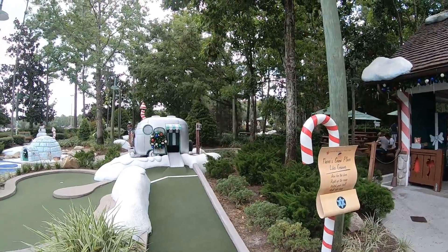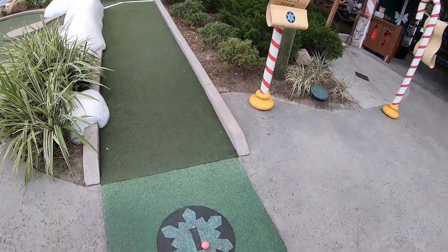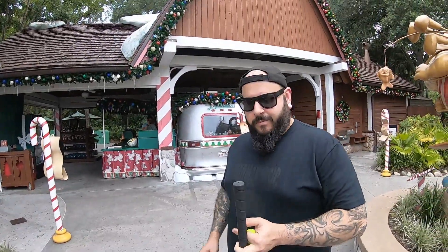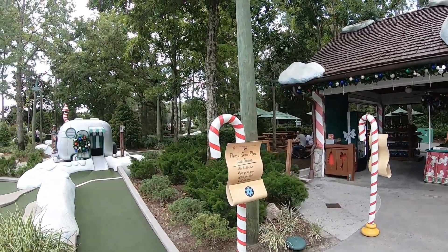Adam and I have decided we're playing winter because winter looks really cool. What's really cool about having two courses is we can come back another day and try the summer course. All right, we're ready to get started on the first one. I got a pink ball to match my pink shirt, and Adam got yellow. Let's play some golf!